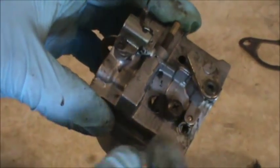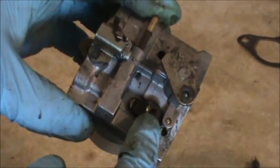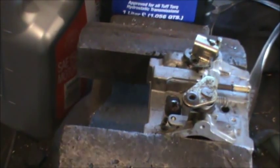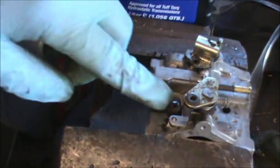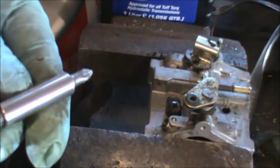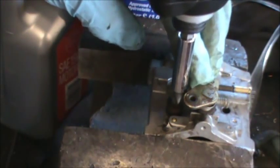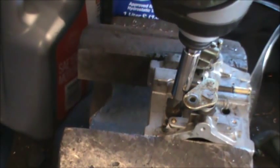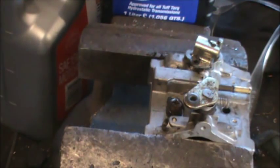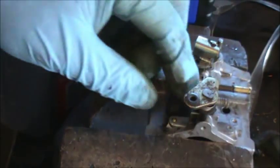This screw is really tight, so I'm going to clamp this up in the vise and use my impact gun to loosen it so I don't strip it. I have the carb snugged up in the vise — just making sure my impact driver is on reverse and pushing down pretty hard. There we go — you can see that loosened up real nice. That's a good tip if you don't want to strip out your screw.